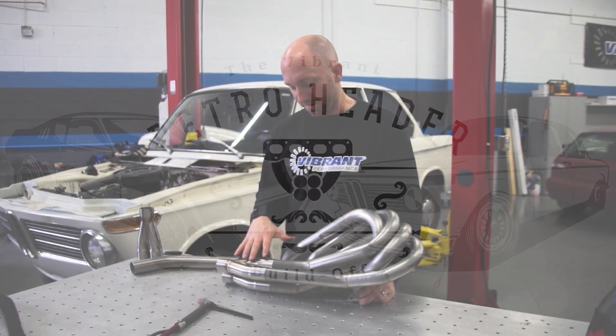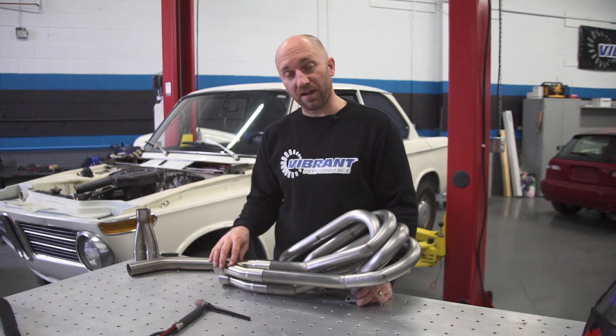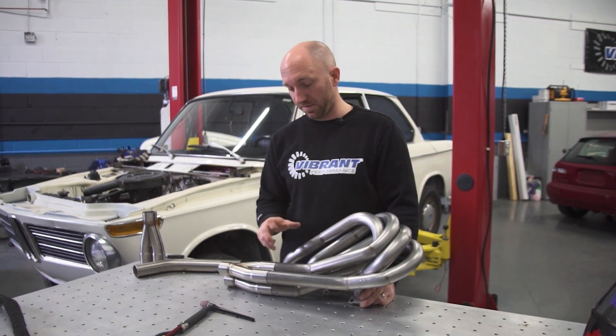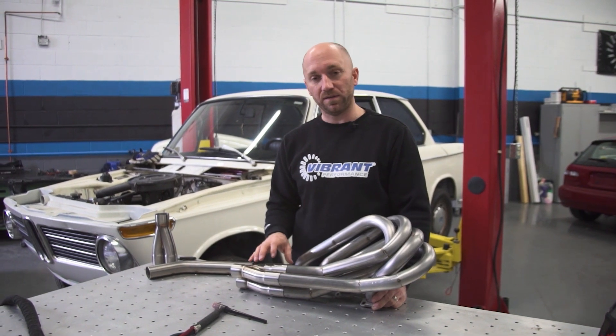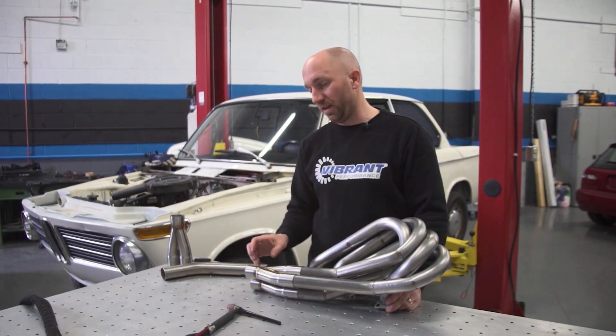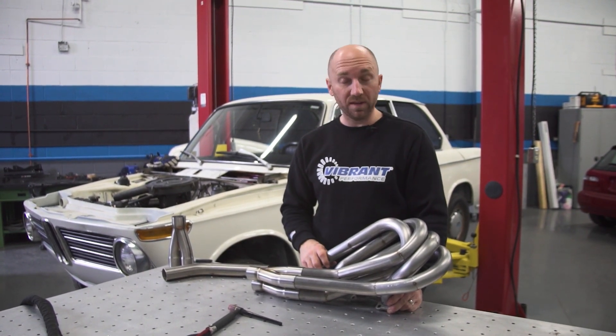We've got the top half of our header complete. I've finished the last runner into the second collector. Now I'm going to put this back in the car, test fit it, make sure everything is good. Clearance is good. I'm happy with where my outlets are pointing, and then I'm going to continue on with the lower half of the header. So let's get this put back in the car.